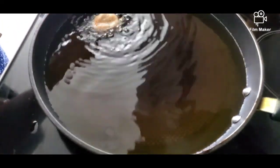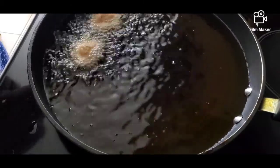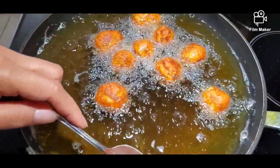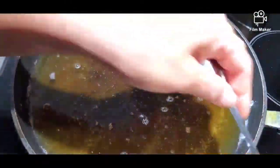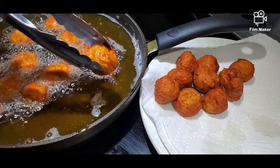Now it's time to fry our fish balls. We're cooking these around two to three minutes, or until golden brown. Our last batch is done and we're going to take it out from the oil.